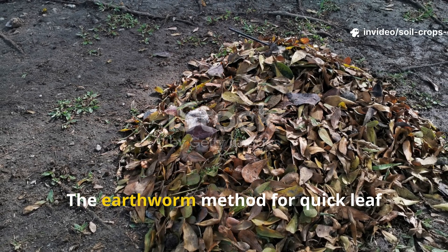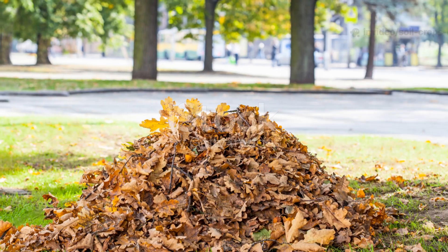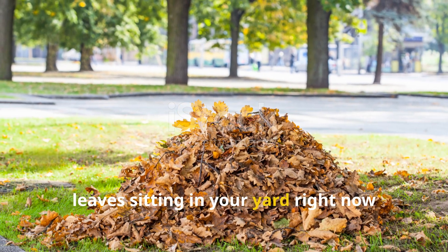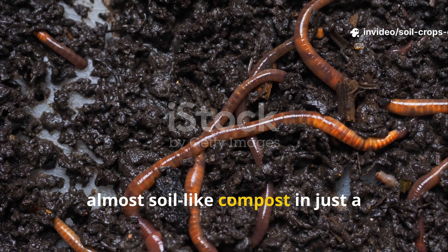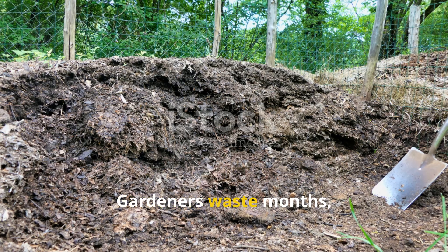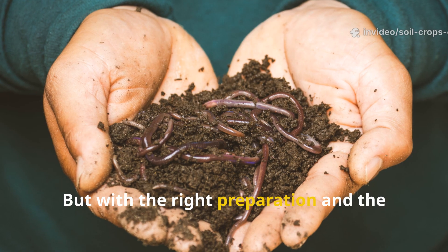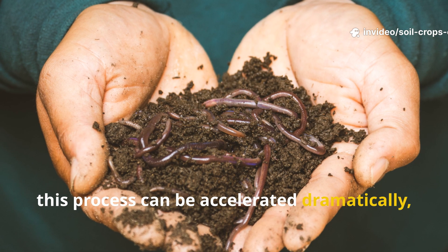Stop waiting months — the earthworm method for quick leaf composting can really change the game for you. What if that pile of dry leaves sitting in your yard right now could be turned into fertile, almost soil-like compost in just a fraction of the usual time? Gardeners waste months, sometimes even years, waiting for organic matter to break down naturally, but with the right preparation and the help of earthworms, this process can be accelerated dramatically.